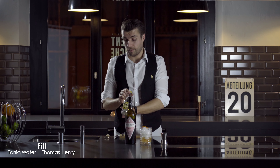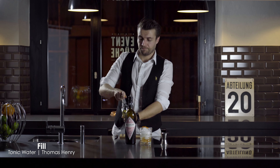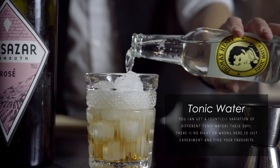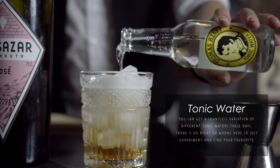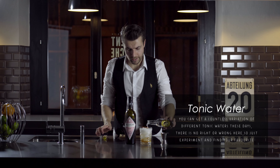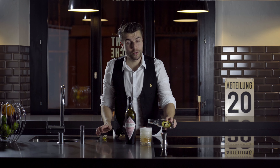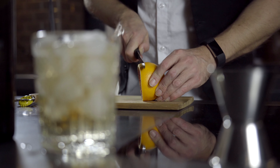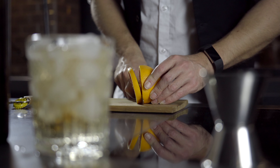And then we can pour our tonic. Look at that beauty! Then we need a garnish — blood orange or a grapefruit.